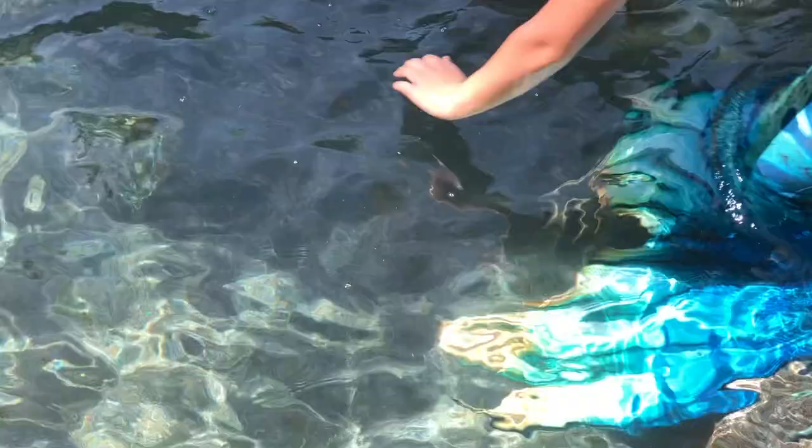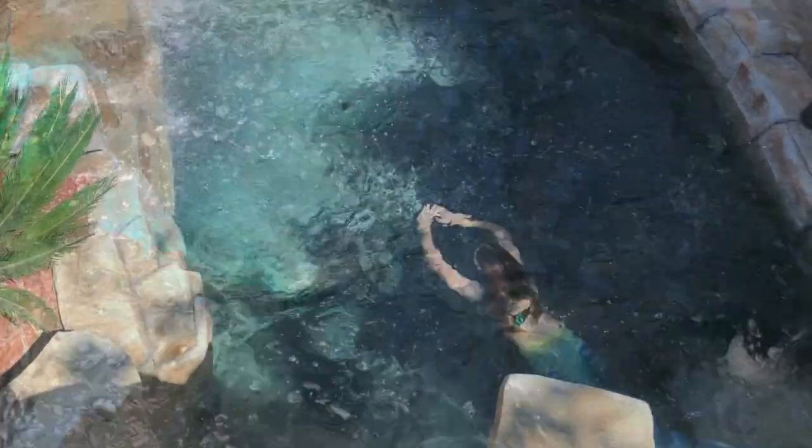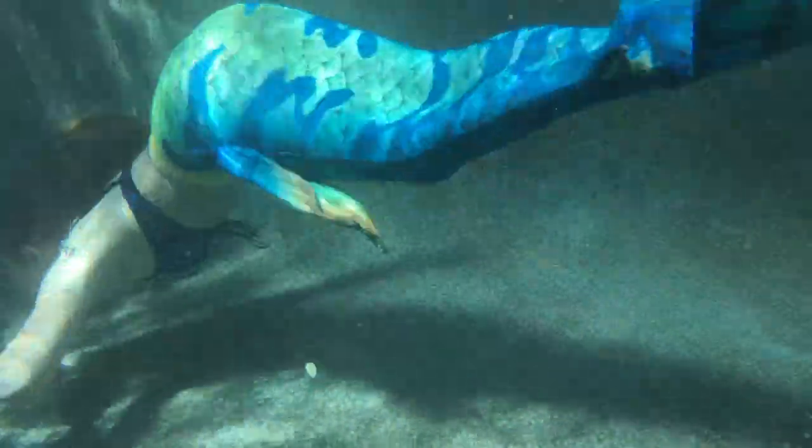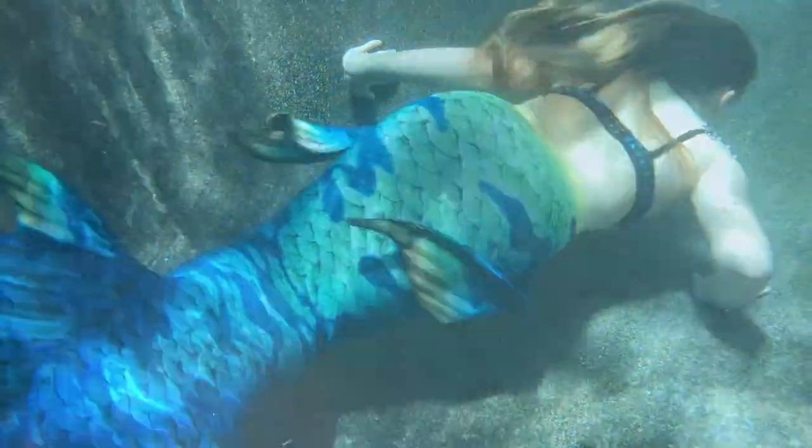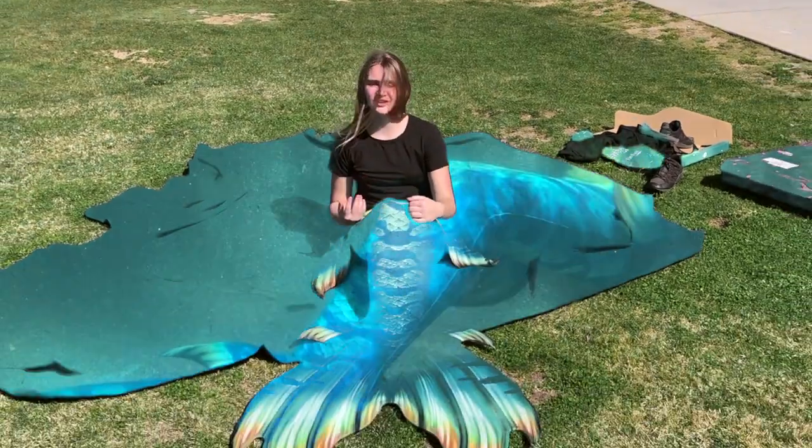This tail is beautiful, and I love it. It was definitely a little bit more involved, as I expected, but I can't wait to go swim in a pool with it. And remember, this one is amazing and so are you!